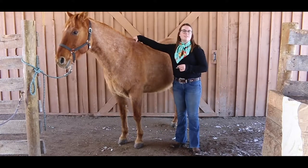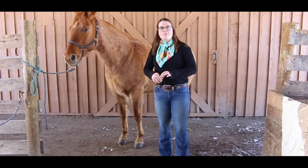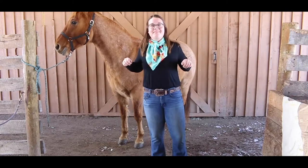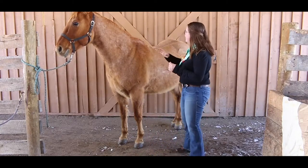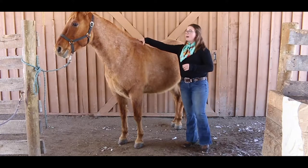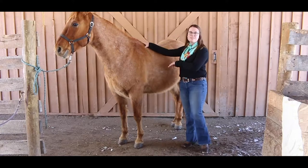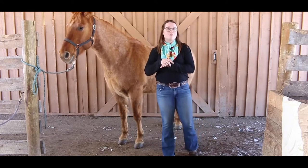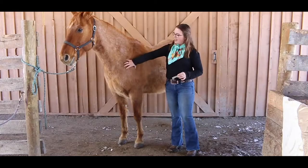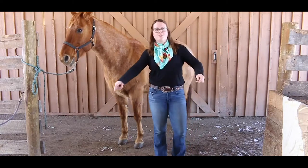Next we have the withers, which is kind of like their shoulder blades — everybody can touch your shoulder blades! When you're riding a horse and you have a saddle, the saddle sits behind the withers. If you're riding bareback, you also sit behind the withers, otherwise it will be uncomfortable for both you and the horse. Next we have the shoulder, which is this area right here and it helps power their legs — point to your shoulders!